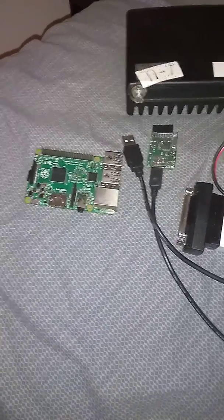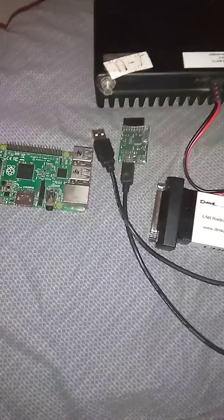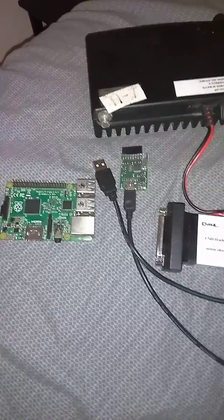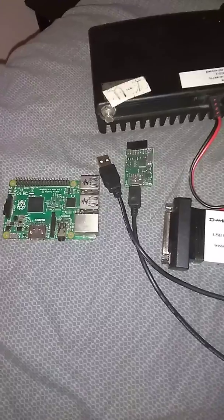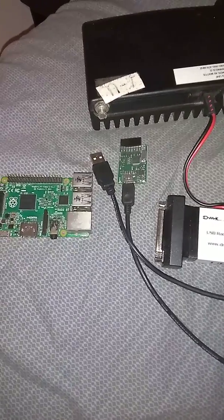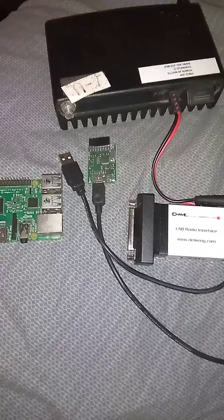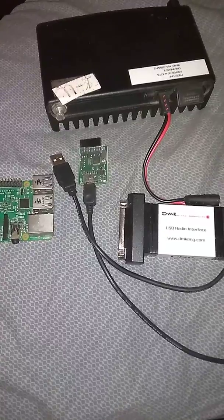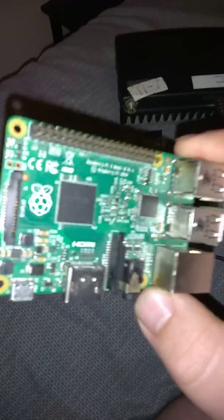Hey everyone on YouTube, I'm going to show you a higher-powered simplex node and what you can use for it versus using a handheld. I did a brief description on the Facebook channel quite some time back, probably a year or so ago, and I think it got kind of lost in the shuffle, so I figured I'd put it on YouTube.